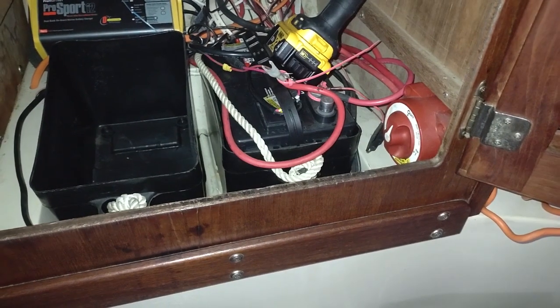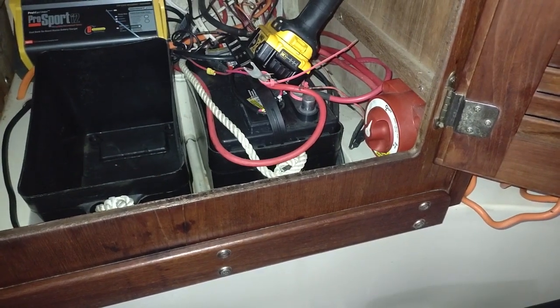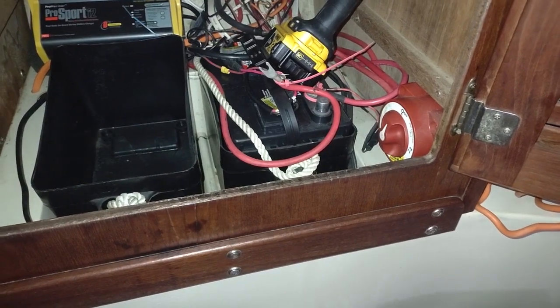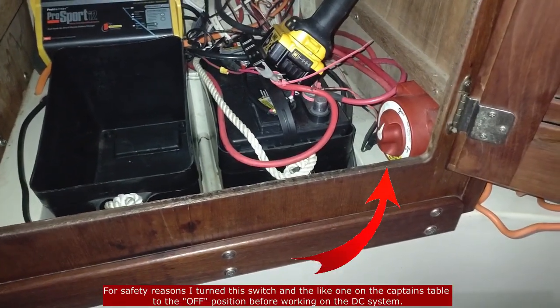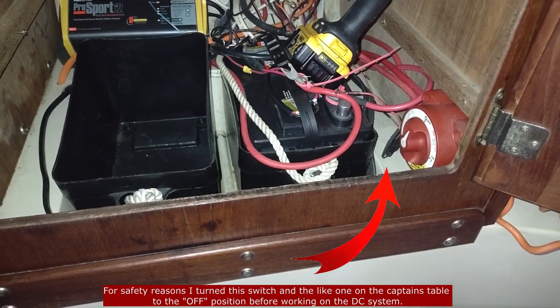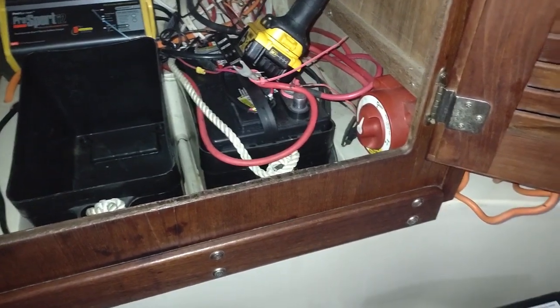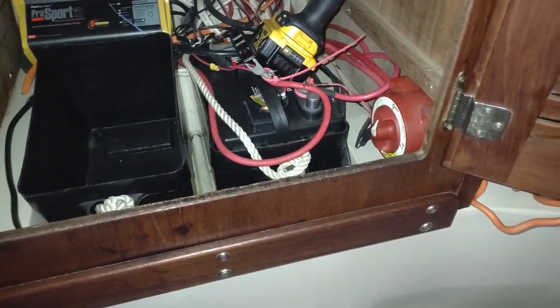One out, one to go. I think everything is a bit of a struggle for me — that was kind of hard to get out of there. It's heavy and there's not much room to pull it out far enough to get it out of that battery box. I'm going to go ahead and put this one in, hook it up, then do the next one.